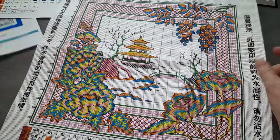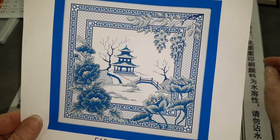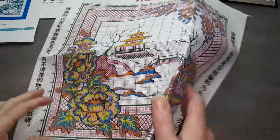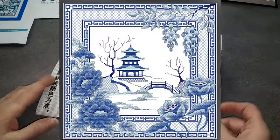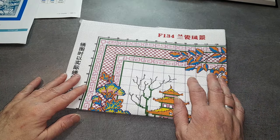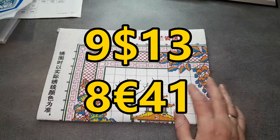Je vous remontre le dessin. Non, j'aime beaucoup. Alors cette petite broderie estampée 14 CT, c'était le petit paysage Japon. C'est à 9,13 dollars.